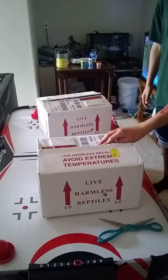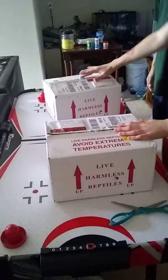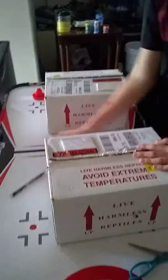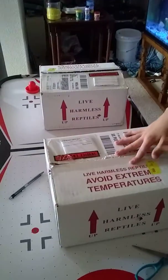This is my two leopard geckos unboxing from Snakes at Sunset. Overall, communication was alright.